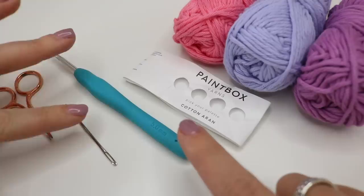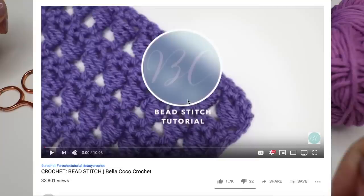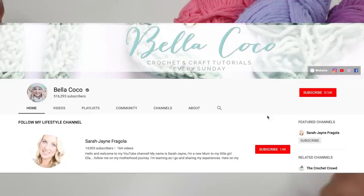You will also need a pair of scissors and a darning needle to sew in your ends. As always I will leave all information in the description box which is just underneath the video. Go ahead and tap that 'see more' button to see all the links that I provide.